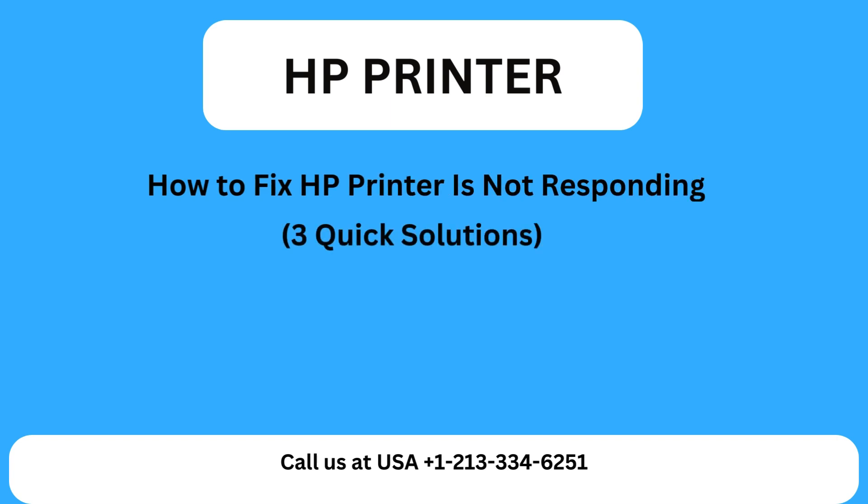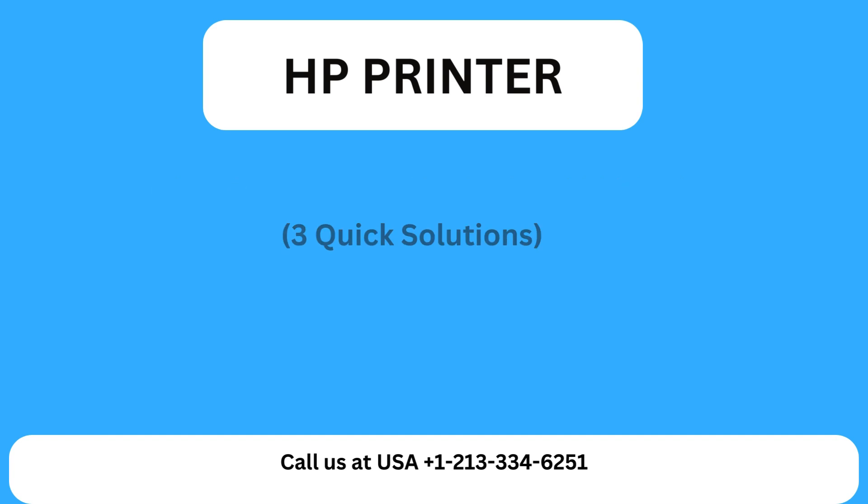HP Printer. How to fix HP printer is not responding — three quick solutions.